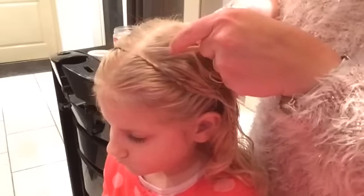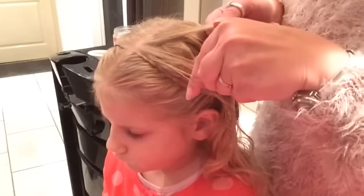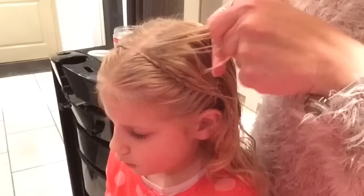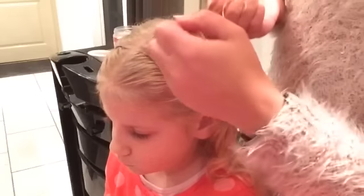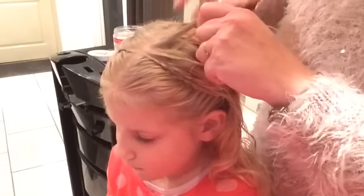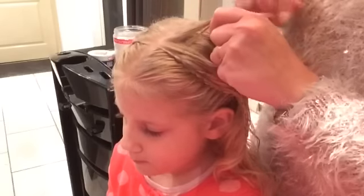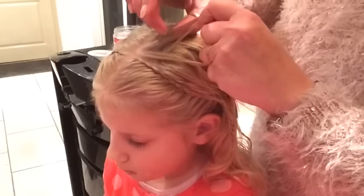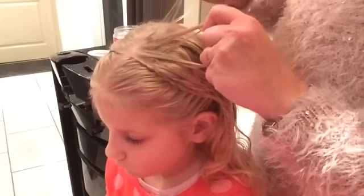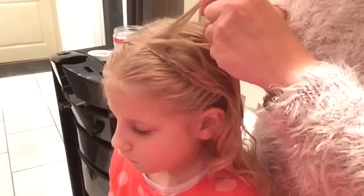I take a little piece of my outside strand. From the outside, I bring it underneath to the other side. The other side, same.